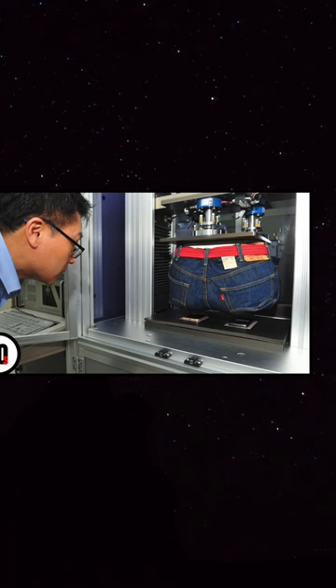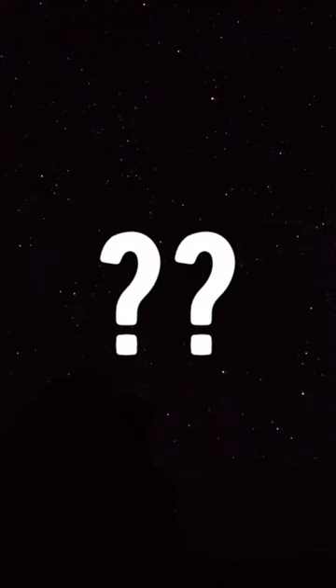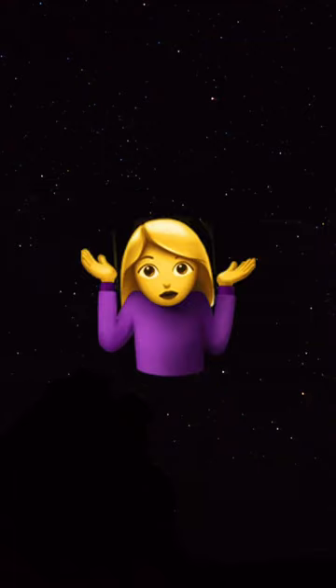Believe it or not, the robot even wears jeans. I wonder what kind. Where'd you get those jeans, boy?